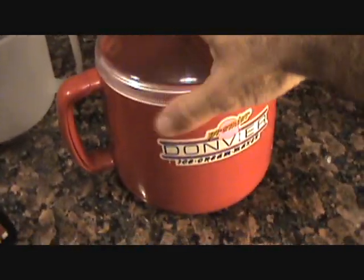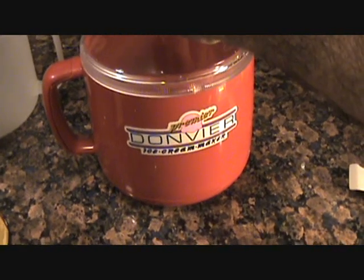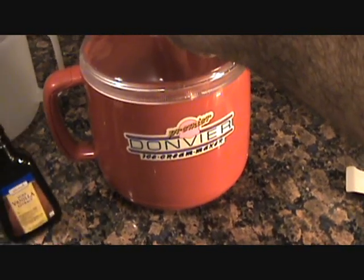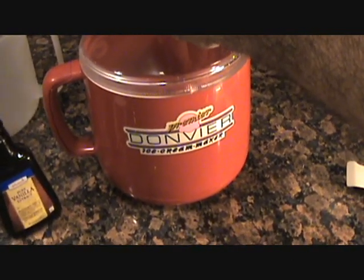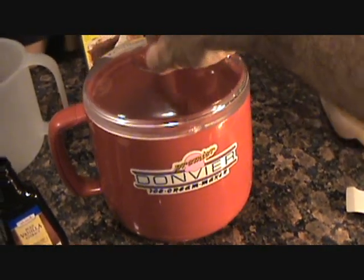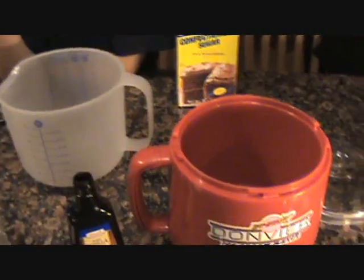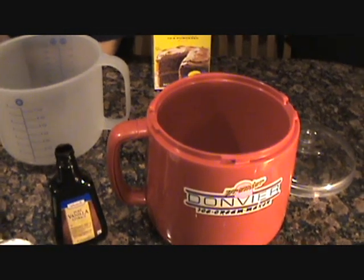So we have our handy-dandy ice cream maker here. This is the really expensive one we got at the Salvation Army. We got it on sale — it was $3, but we got it on half price so it was $1.50. And it was brand new, never used. We brought it home, dad went online and got the instructions on how to make it.